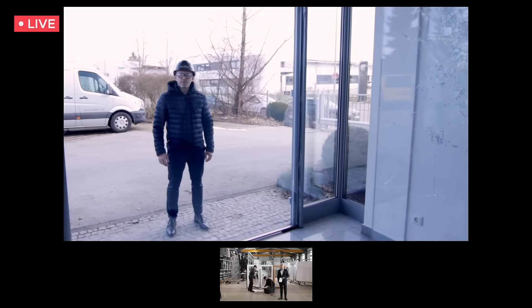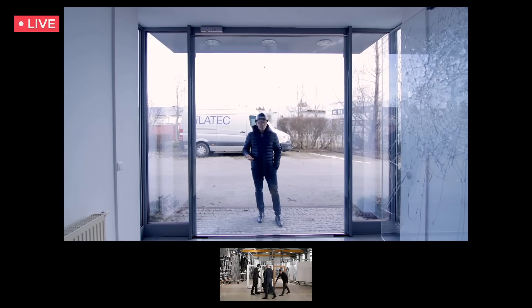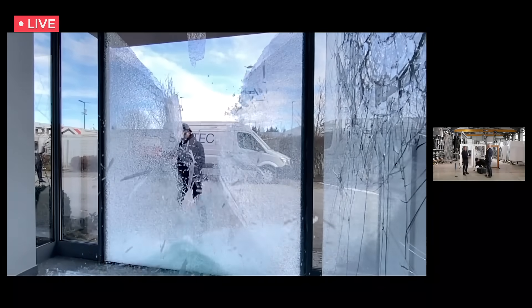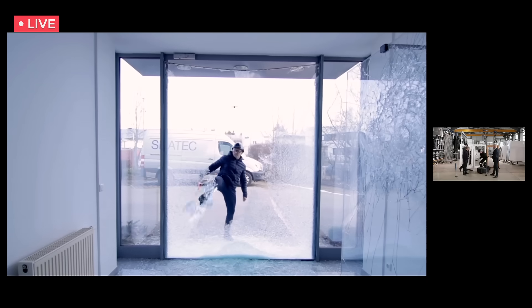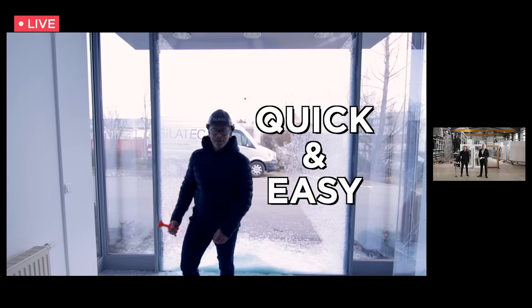Now I'm in front of a regular triple glazing window. Do you think it takes a long time to break through? Do you think it's going to be loud, so your neighbors might call the cops right away? Let's test that with this emergency hammer. Quite easy, wasn't it?